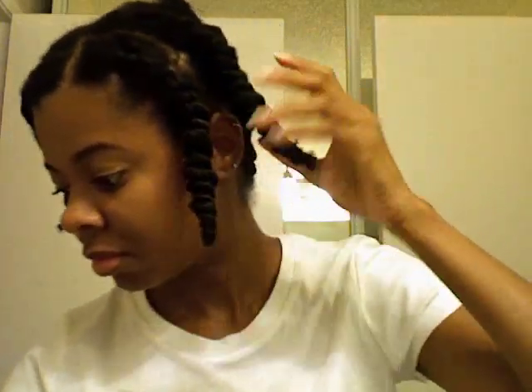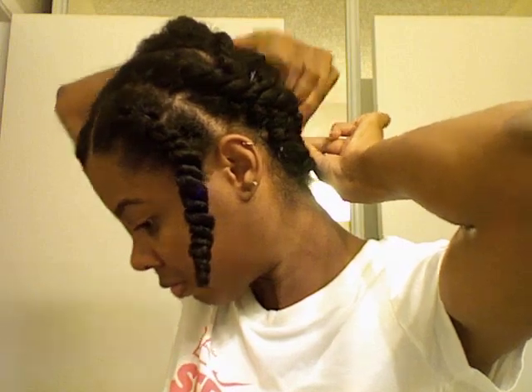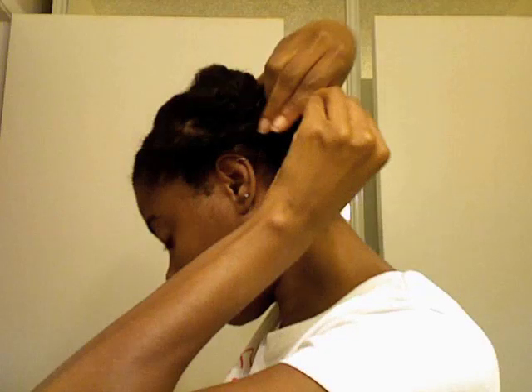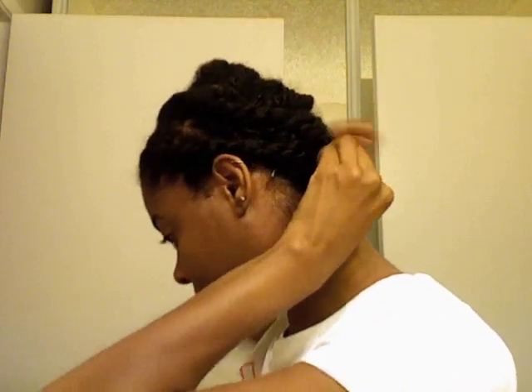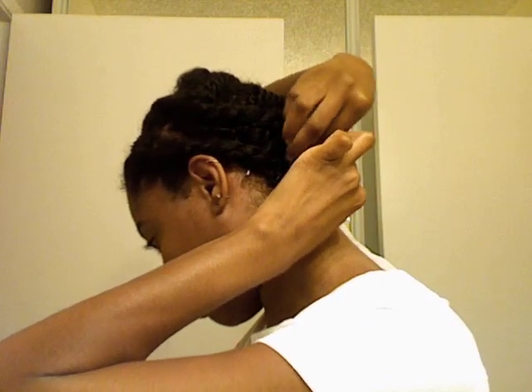So it's time for the front. Let's get started on these flat twists. I'm just going to take one twist and pull it to the back to stretch it and secure with the bobby pin. And I'm going to repeat it on the other side. The reason why I flat twist the front is so my front can fall toward my face. You'll see what I'm talking about once I take the twists out.